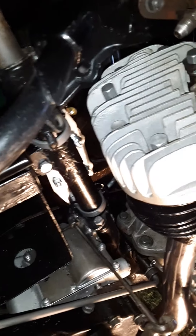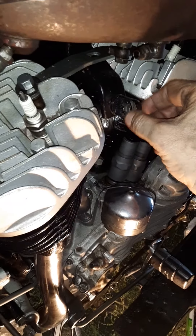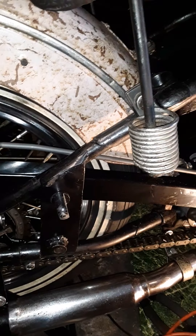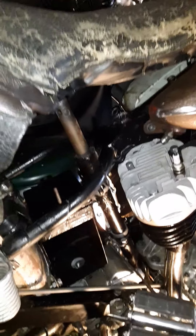I did notice — I don't know if I ever mentioned it — this is a sidecar model. It has a mount here, a mount here, and one here. I'm trying to determine from the experts if that's factory installed or if it was an afterthought. They did have sidecars during the war. However, this is a civilian model, but you never know — maybe I got lucky and got a rare model here.